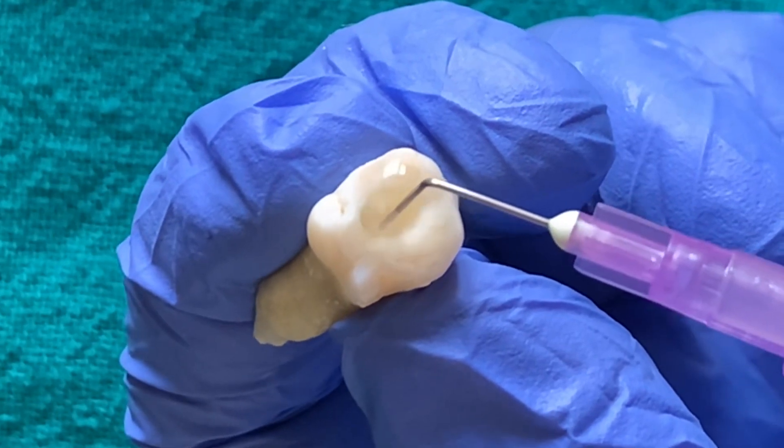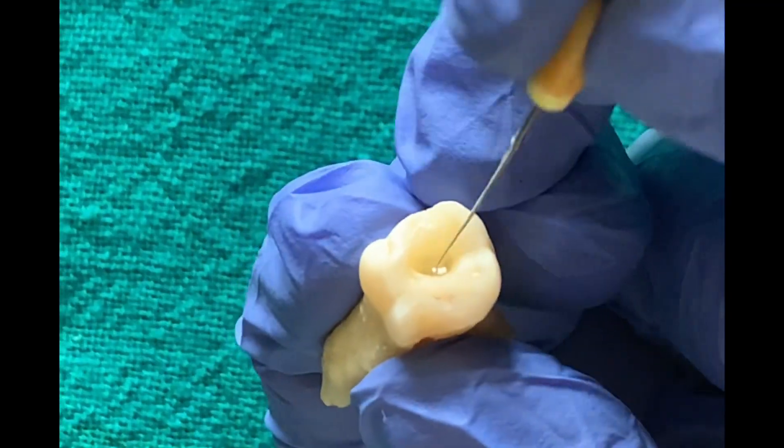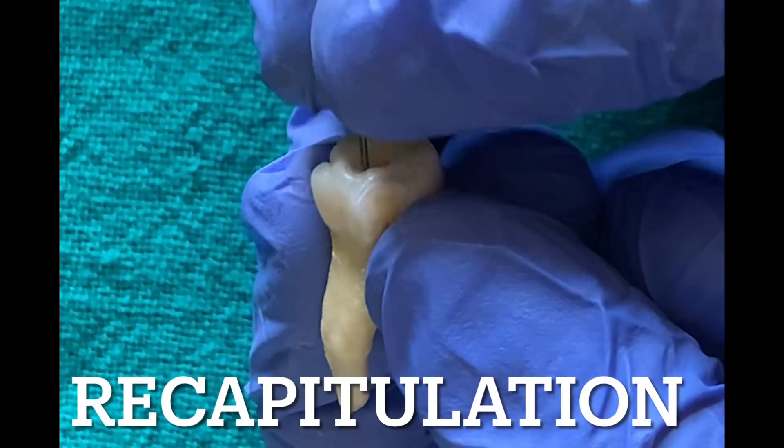On irrigation, you can see how much debris has come out, showing that active cutting has taken place. After that, we recapitulate the canal with a number 20 file.